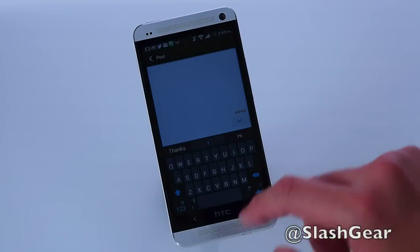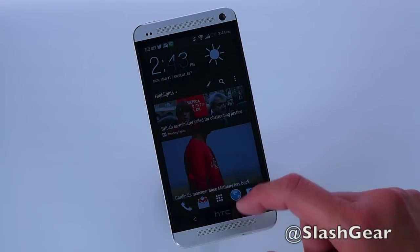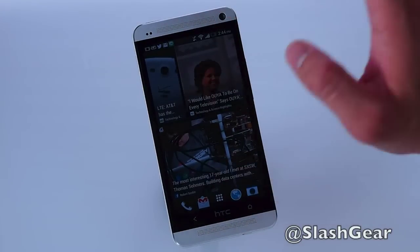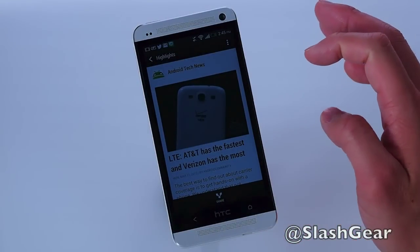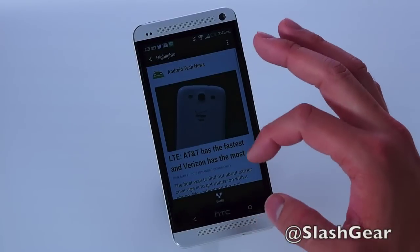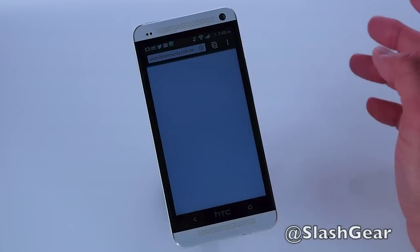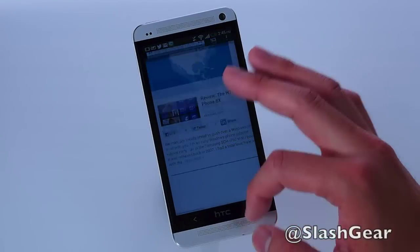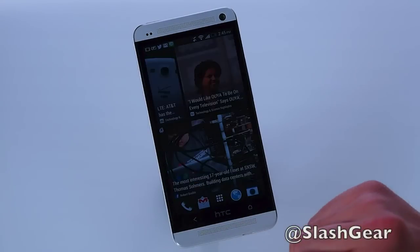I clicked on LinkedIn, but if I wanted to update my Twitter I can do that pretty easily too. Let's bring up something interesting to read — let's look at this LTE news. This is an article by Android Community: 'AT&T has the fastest and Verizon has the most.' Interesting. You can scroll through quickly — it's preloaded — and also jump over to the original source, which uses HTC's native browser. That browser renders a whole lot faster than Chrome, from what I've noticed in my tests. And that's Blink Feed.